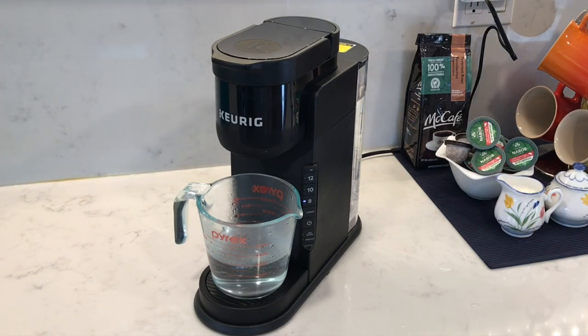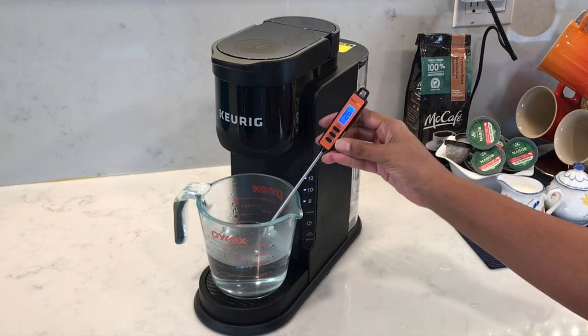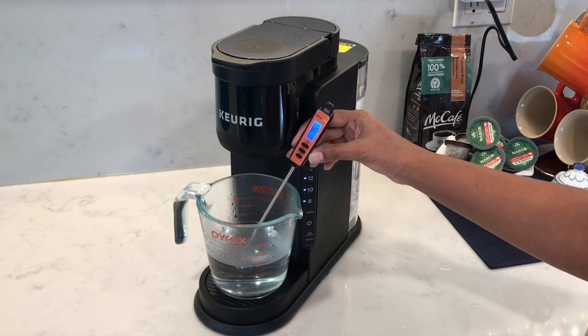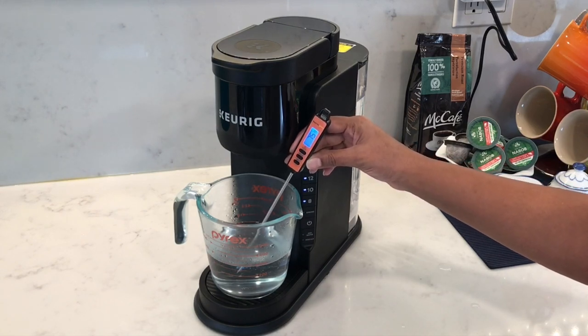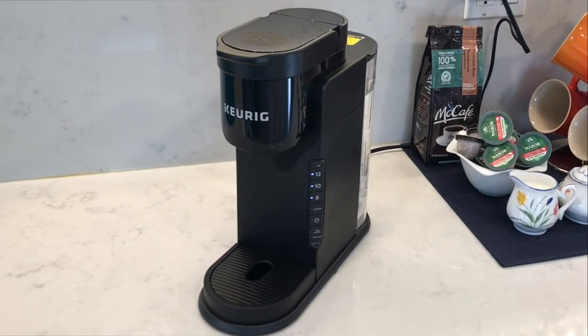That wasn't loud at all — I find it to be quieter than the previous model, which was the K Supreme. Let's do a temperature test of the water and it's showing 75 degrees. You can throw this water away and now you're ready to make your first cup of coffee.